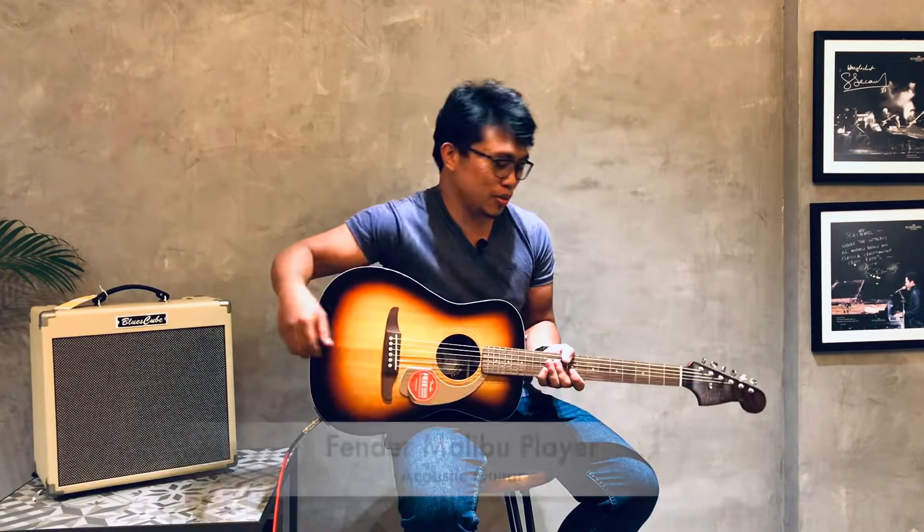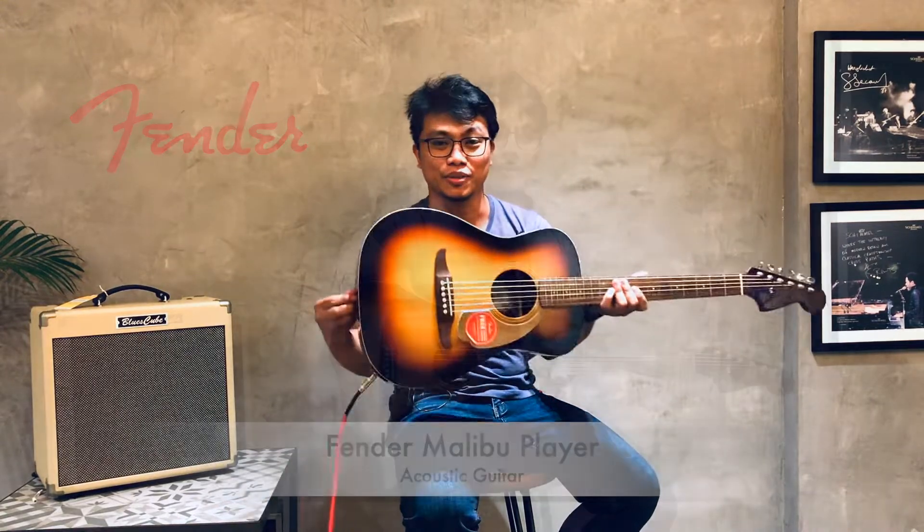Hello, this is Noel with Sound School Music Cambodia and today I'm going to present to you the Fender Malibu Player Acoustic.